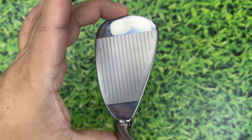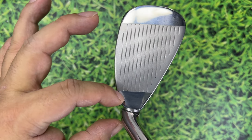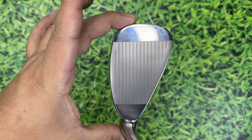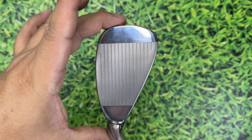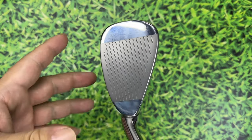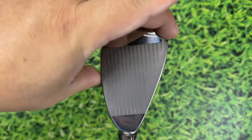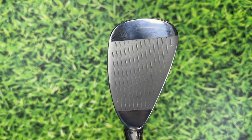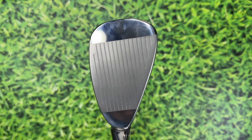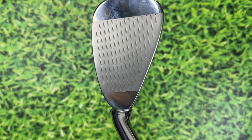The club seems wider where it meets the hosel — almost hybrid-length toe to heel rather than iron width. When laying flat it doesn't look as tall as most wedges, which will be a trade-off. In the driving iron setting it'll be a little taller, which might slow it down a bit — you don't want a big face cutting through the wind at 90 miles an hour.